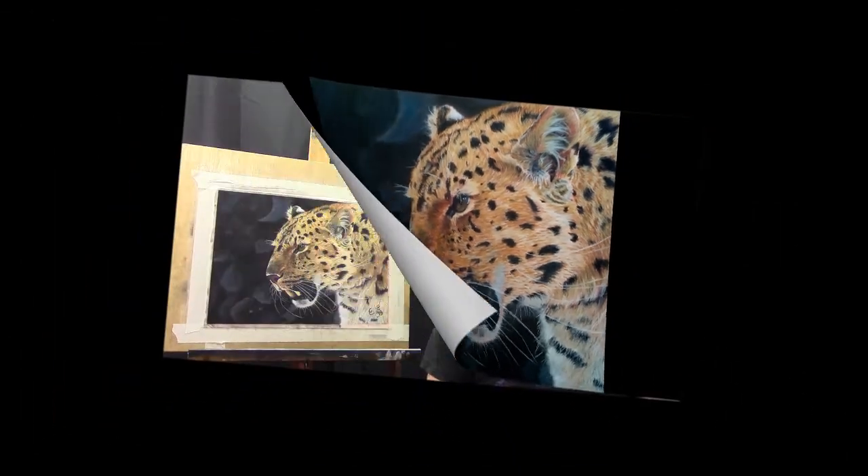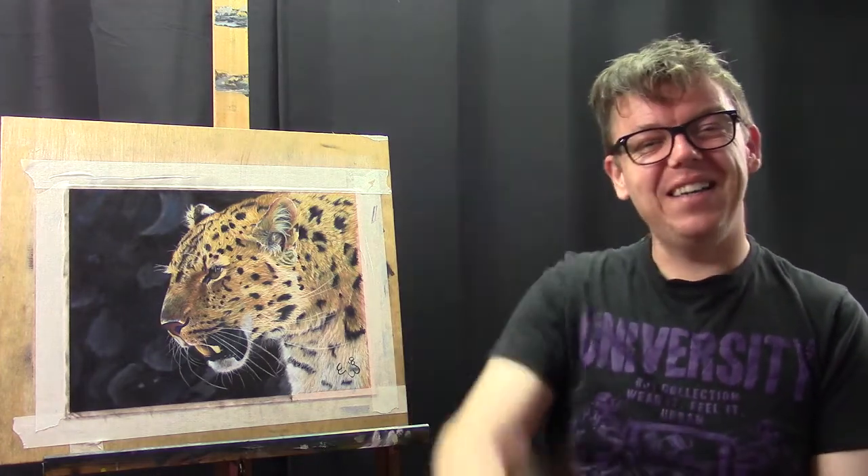That is how I make whiskers in pastel. I hope you find this tutorial useful - please let me know in the comment section below. If you like this video or my other videos, please subscribe to my channel. You can also follow me on Facebook, Instagram, and my own website. I hope to see you at my next video. Thanks for watching - bye bye!